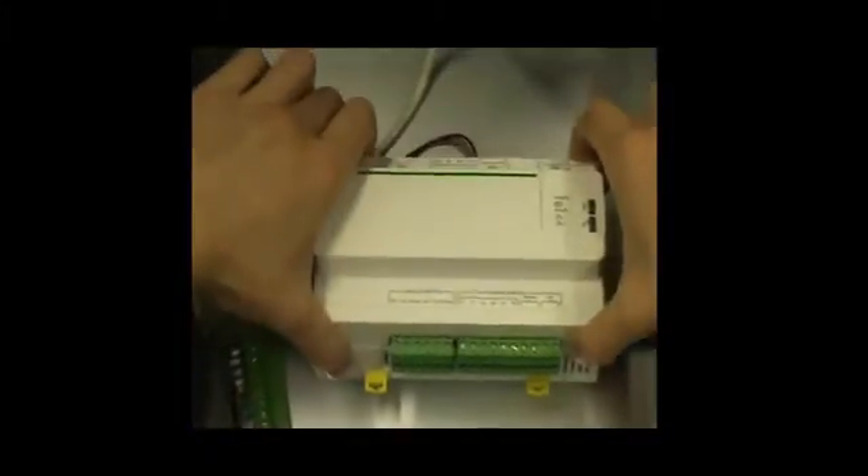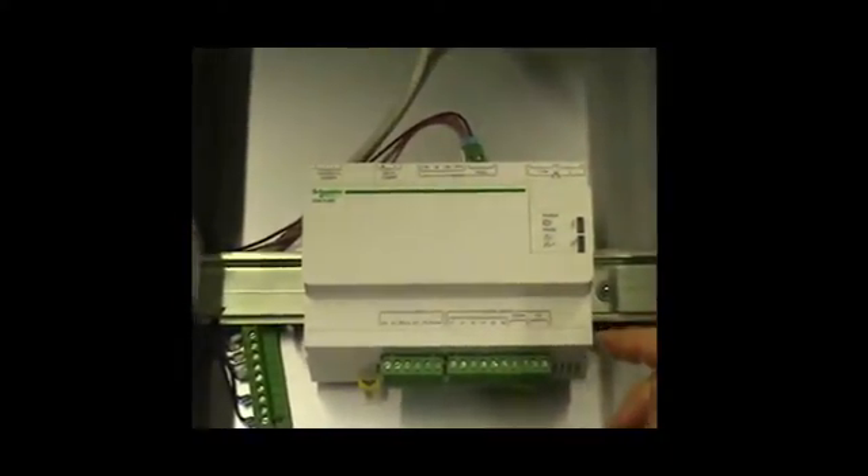When you arrive on site, you are going to install the COMEX200 on the DIN rail and then connect the various connectors. The first thing is the power supply. In this example, we are going to use the 24V DC power supply.